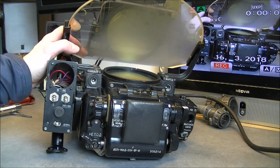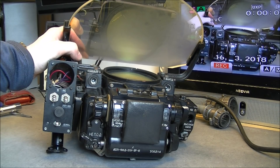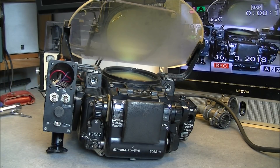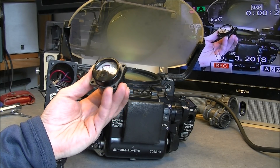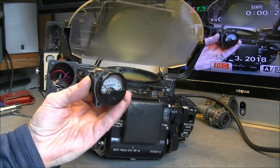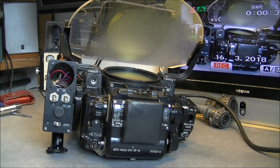In another video I do the teardown of this MiG fighter gun sight and I say that sadly I am missing the instrument here. Luckily today thanks to eBay I was able to locate and purchase a probably matching instrument — new old stock from 1965, it was 12 euros, and I am happy today to be able to hopefully complete this thing. So let's do it.